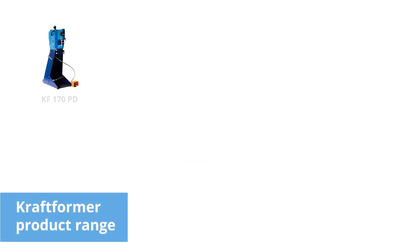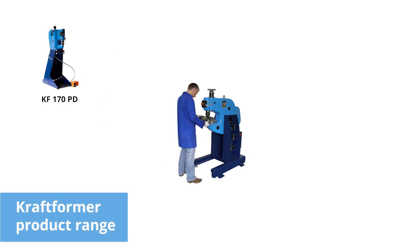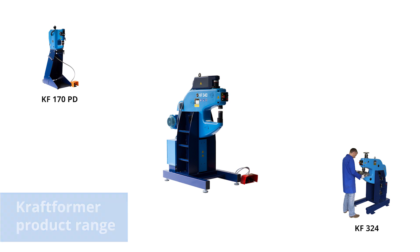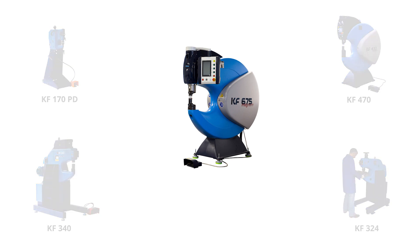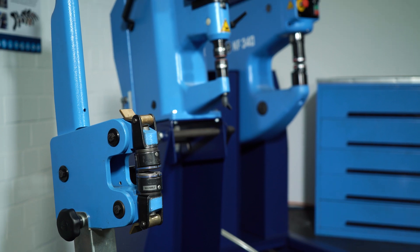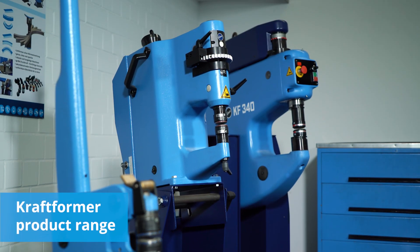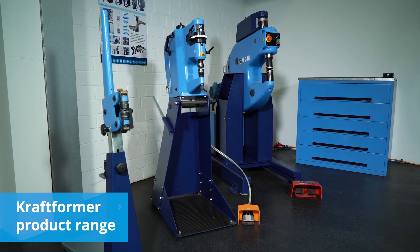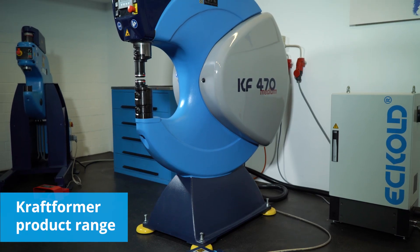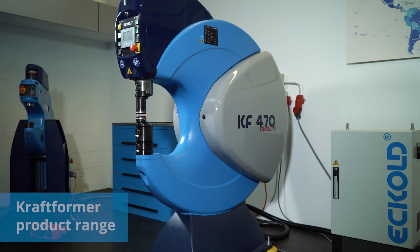Our product portfolio covers a wide range of applications. Simply choose the machine that best suits your specific needs. With our portfolio that ranges from hand-held forming tools to Kraftformer units of the latest generation, we offer solutions for virtually any forming task. Our machines are in use in many industries and for many different tasks.